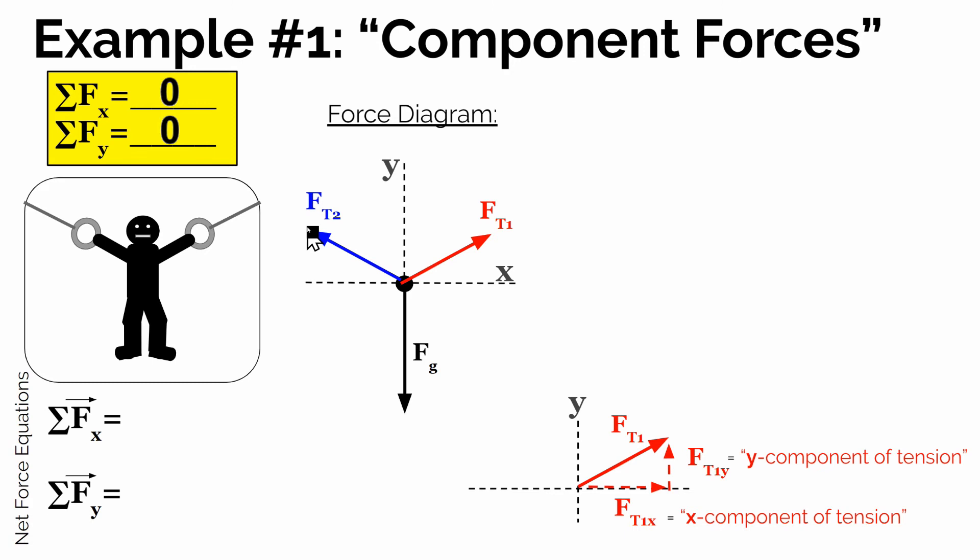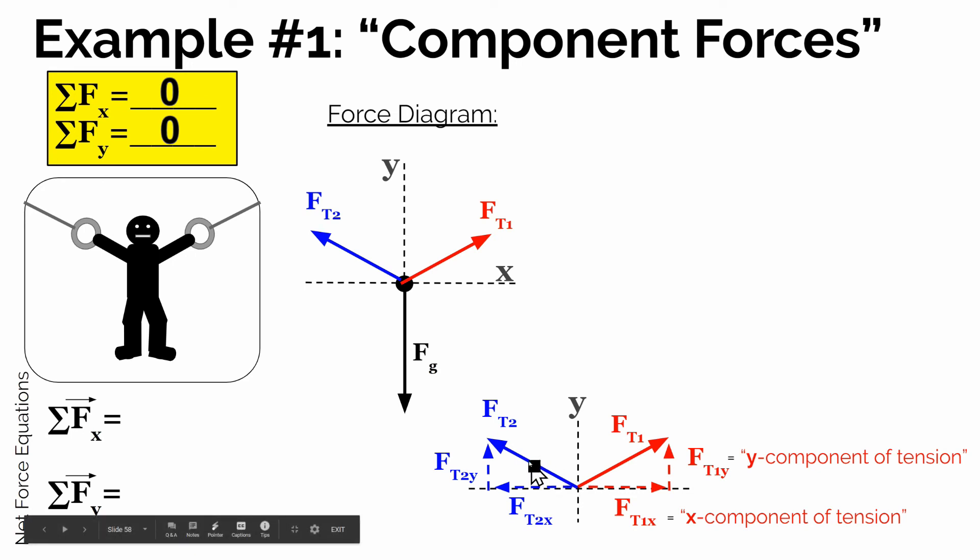Similarly, the force of tension 2 is pulling in two different directions. We have a solid line representing the actual force of tension, and dashed lines showing the components of that tension. How much of it is pulling to the left? That's FT2x. And how much of tension 2 is pulling up? That's FT2y.